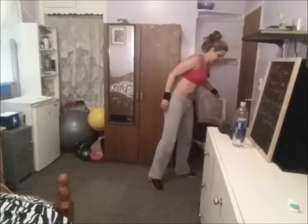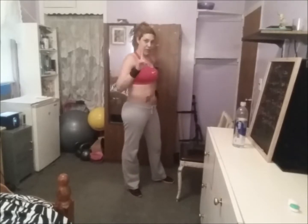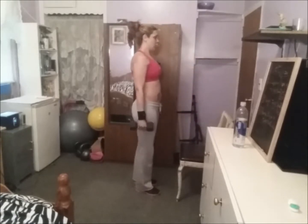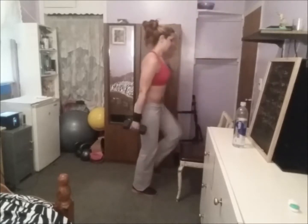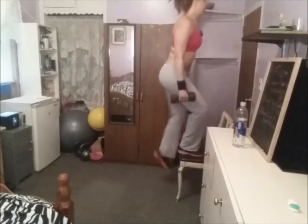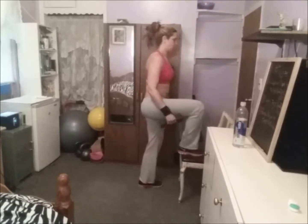Second round! Take your weight. Two, three — ready, go! Three, four, five, six, seven, eight, nine, ten.